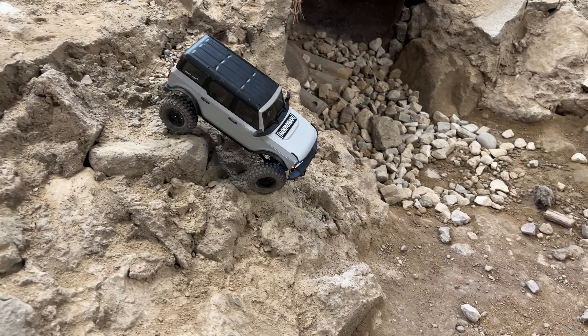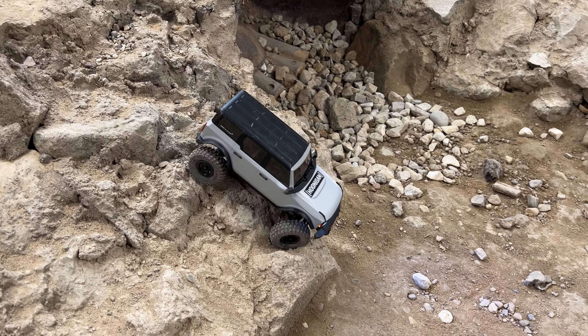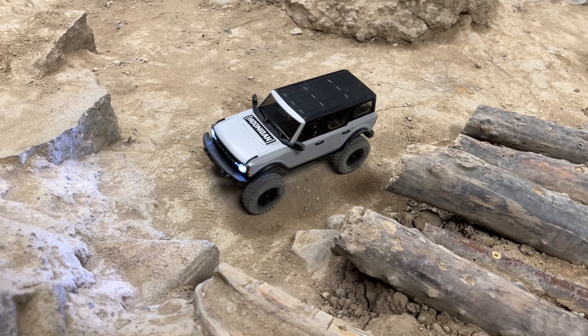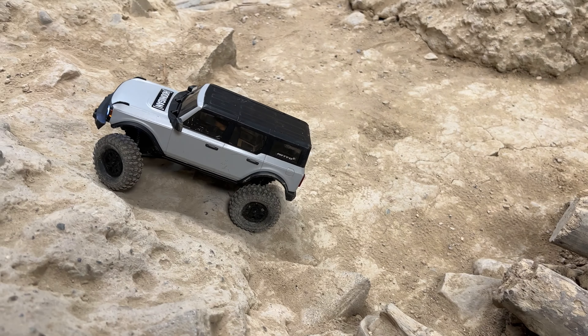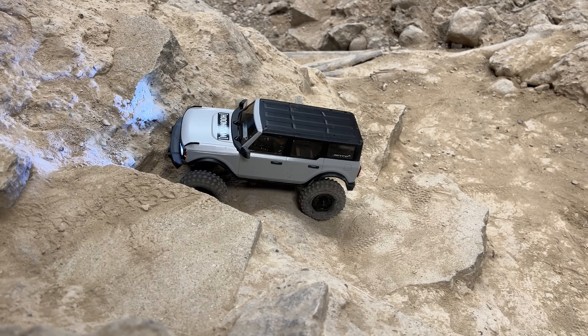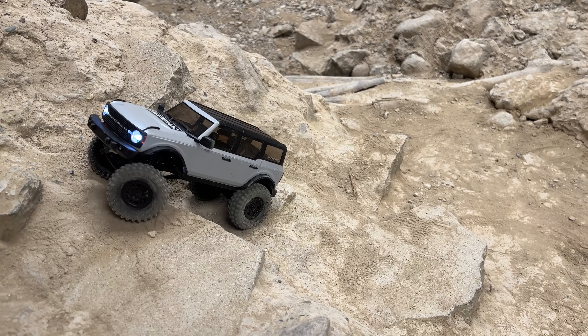It climbs super well — just watch it go over those rocks.